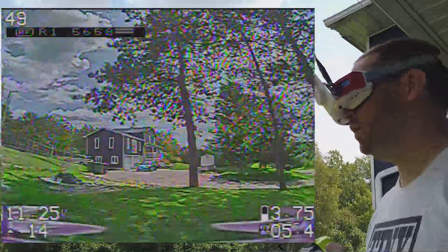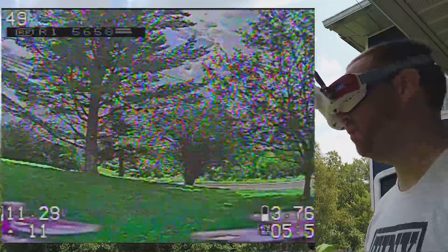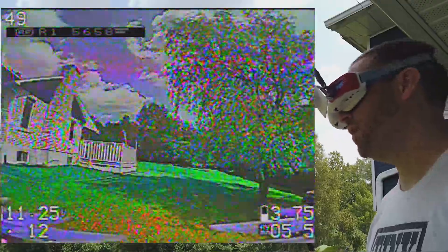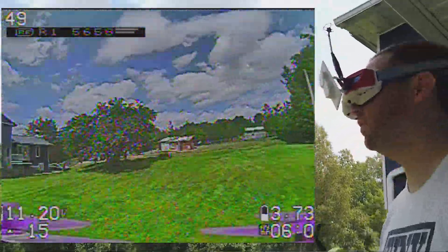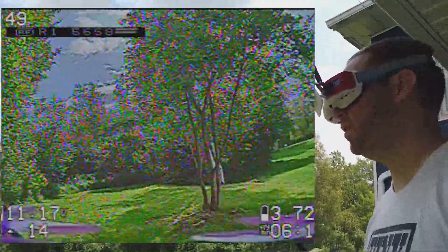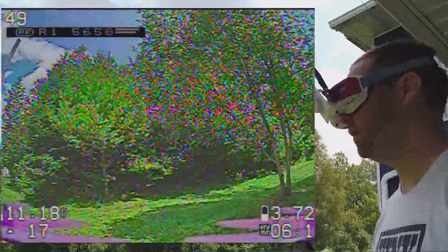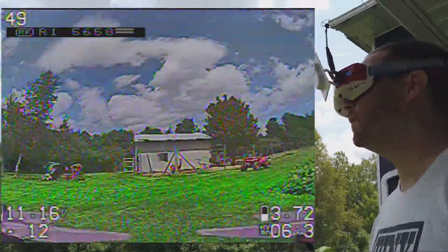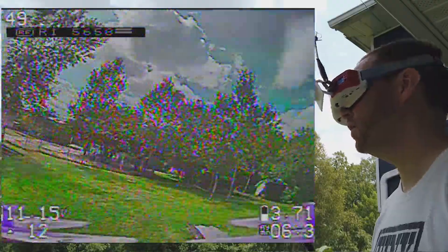I'm using a 3S 850 mAh battery. I have Rapid Fire and some TrueRC antennas, as you can see what I'm wearing right now, and I have another very small one on my quad. The frame is from my friend Mocha — it's a Mocha frame.